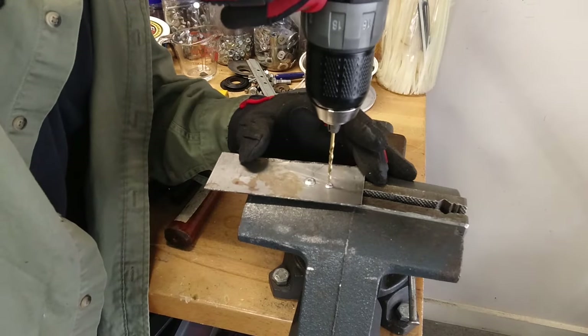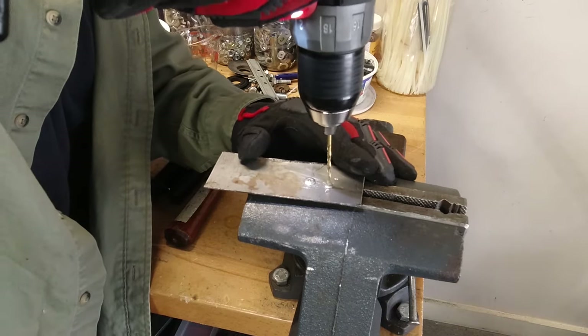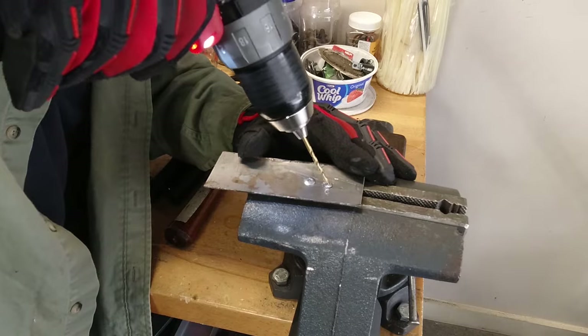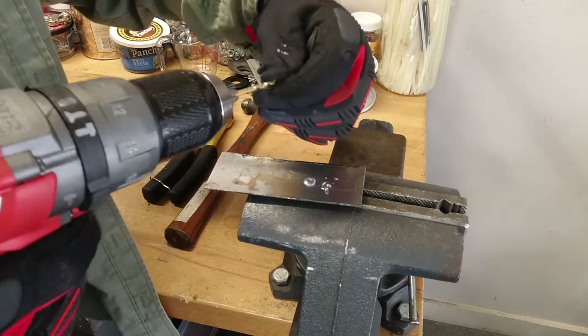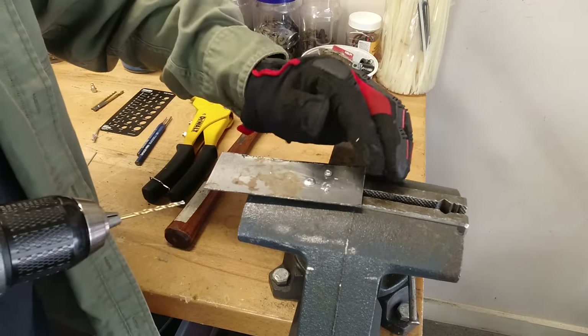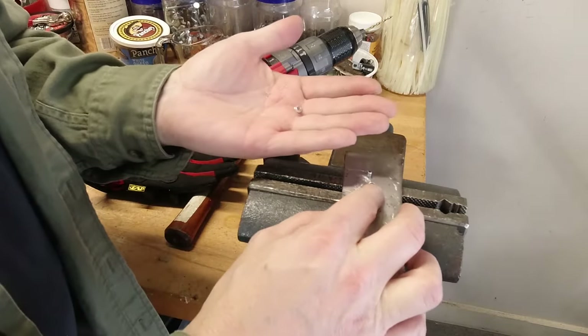Once you're done with that, get a drill bit that's a little bit bigger than the size of the hole that the drift went into and start to drill it. As you are slowly drilling that aluminum, if you cock the drill bit a little bit, it will pull the head completely off of it. Once you've done that, all you got to do is drive the rest of the rivet back through the backside and you're done.